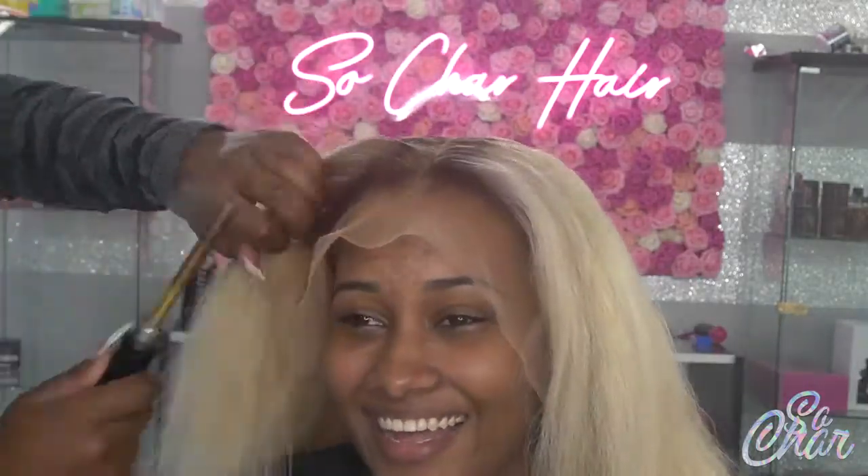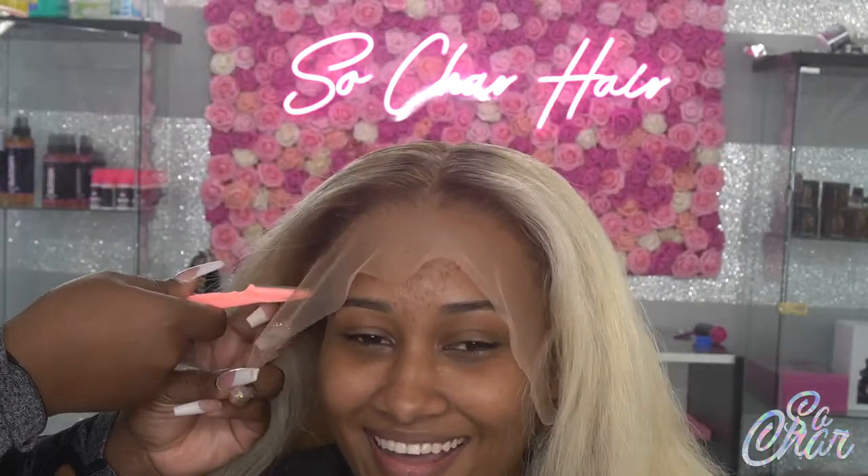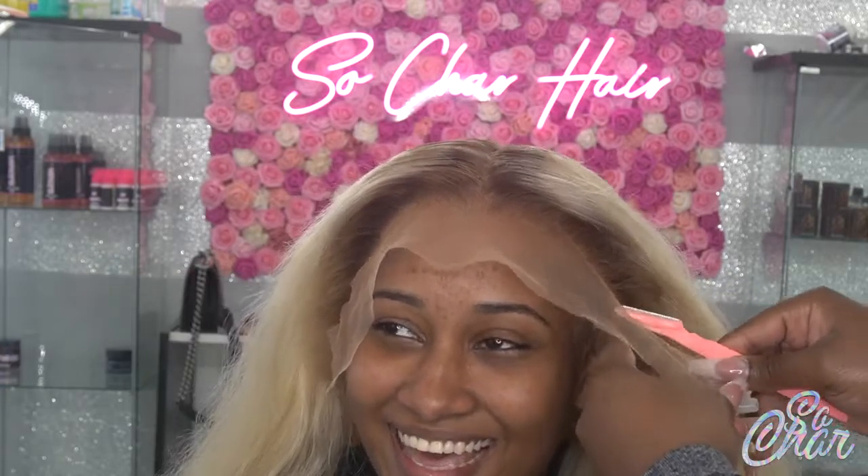The first thing I'm doing now is just hot combing the top and I'm trying to lay it flat. As you can see, one side is flatter than the other and that's just because of how the hair was put in the dryer.